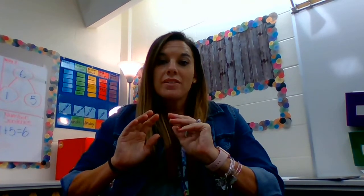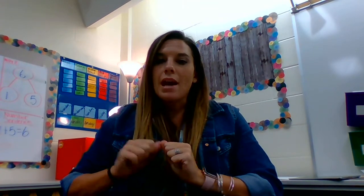Hey guys, we are going to do your math warm-up for today, and we're going to do the number flash, the finger flash activity. So remember, that means I'm going to show you a certain amount of fingers, and then I'm going to snap, and you're going to tell me how many fingers are on my hand.